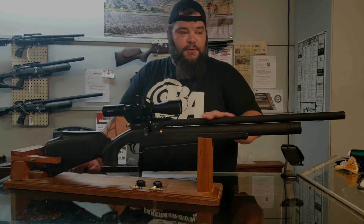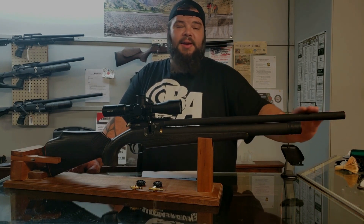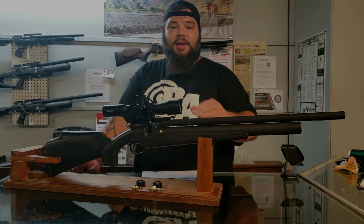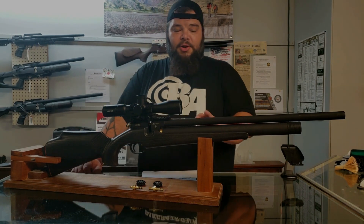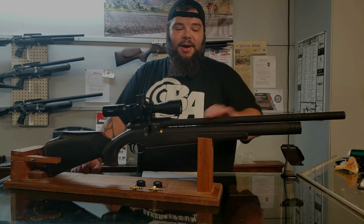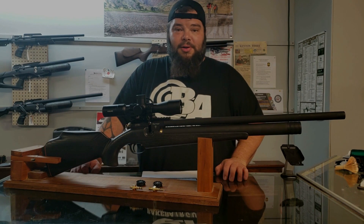Something of note is the finish on the barrel and on the tube. This is a very matte finish, which is outstanding for concealment — the shinier something is, the easier it is for an animal to see. The matte finish does help in that endeavor. However, just about every little thing shows on here. You just touch it with your fingernail and it leaves a white line like a piece of chalk, so just be aware of that. It is not a hider — you will see things on this finish.